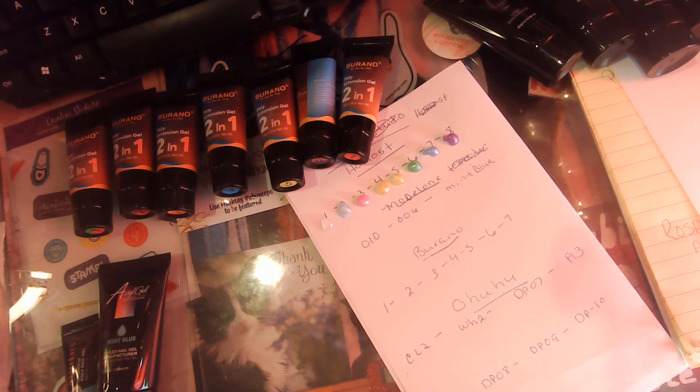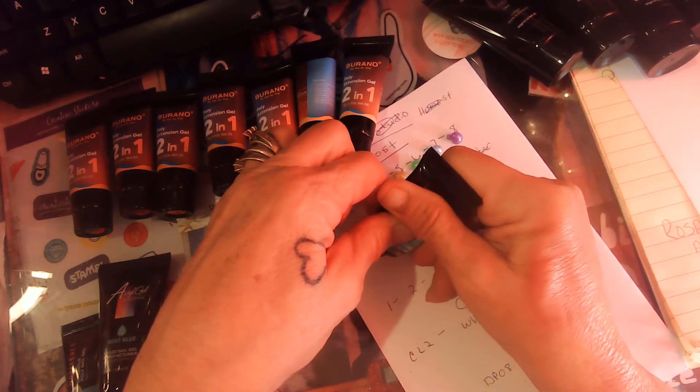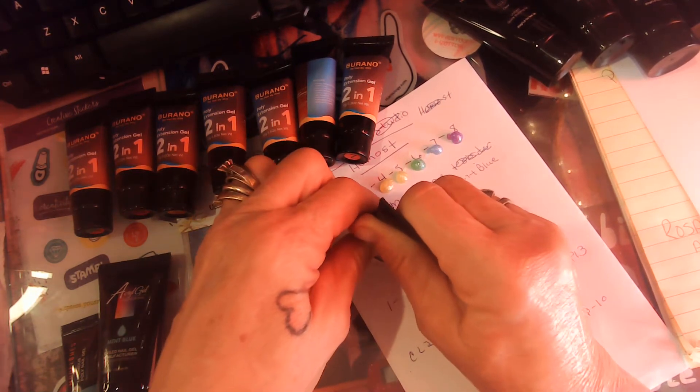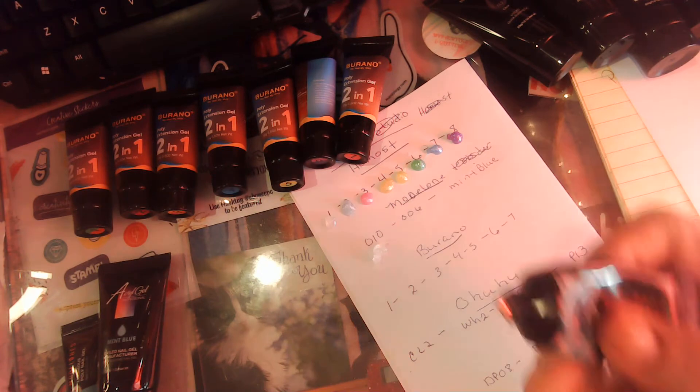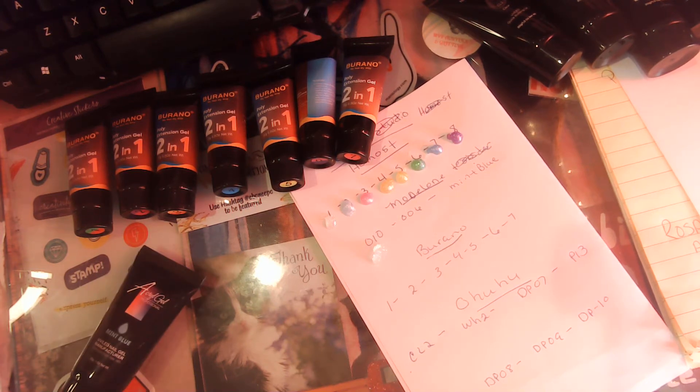Alright, let's do the Model One. This is zero ten — that was really thick. It has glitters in it, or shards, or whatever you call them. And this is zero zero six.